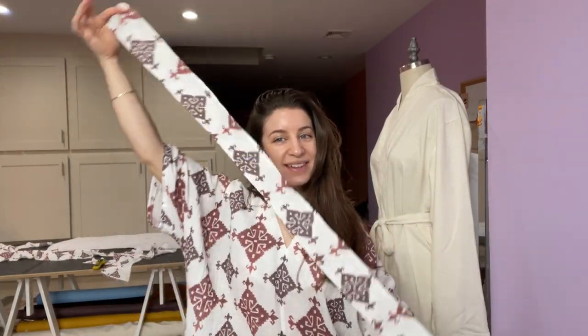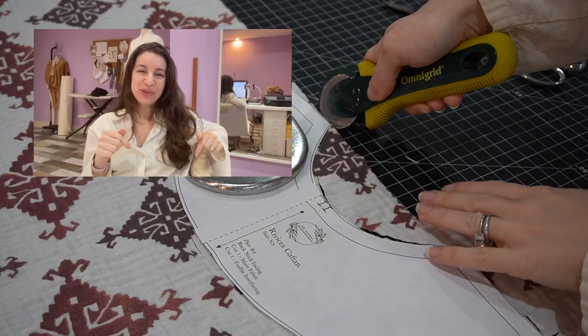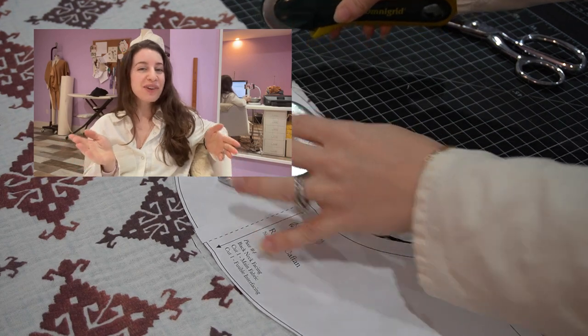And that's how you make the headscarf. Super easy and it matches, which is great. Make sure you like and subscribe below to catch all the new sewing tutorials I've got coming your way.